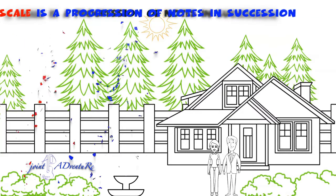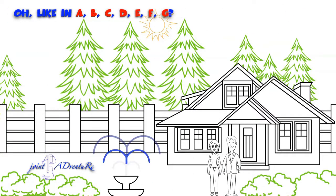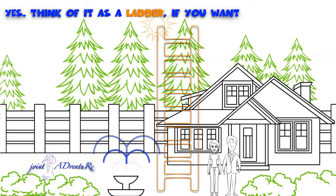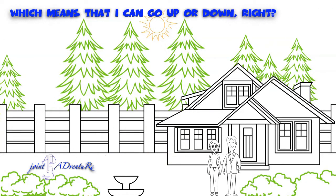A scale is a progression of notes in succession — like A, B, C, D, E, F, G. Think of it as a ladder if you want, which means you can go up or down.